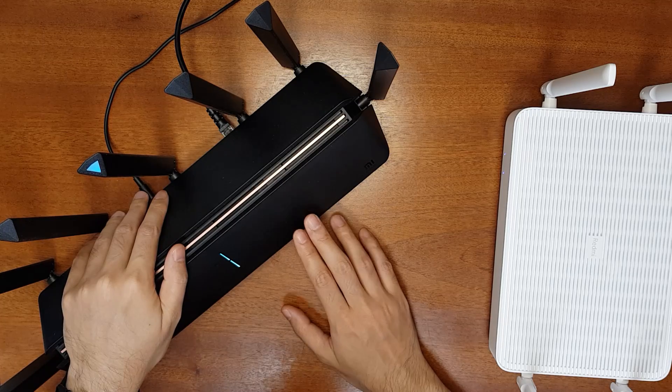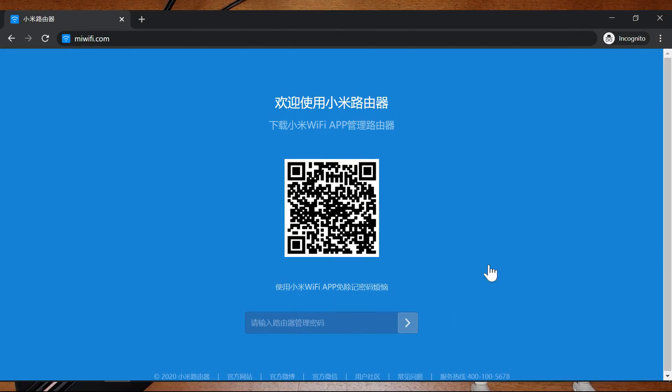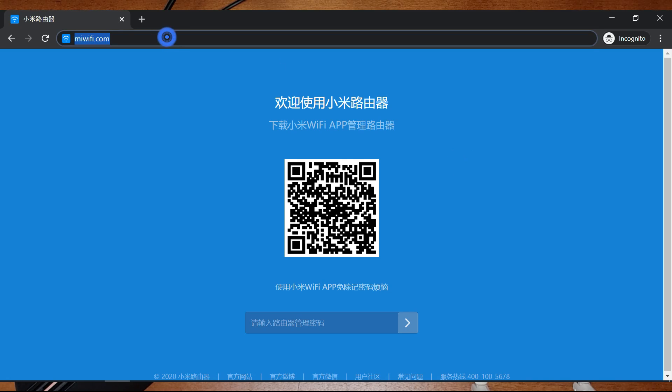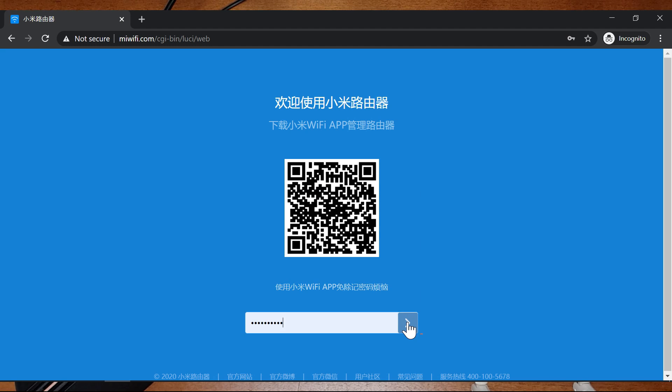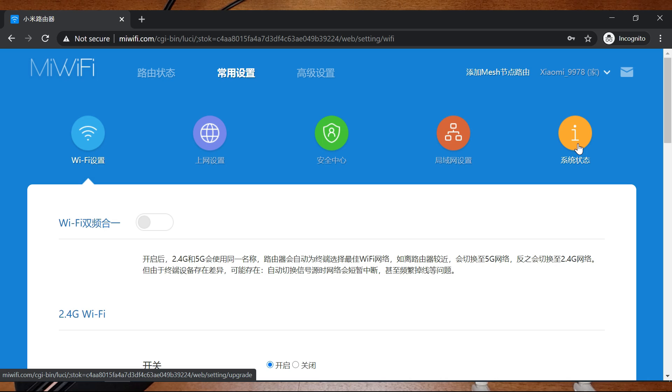Now let's go to the web interface and try to upgrade the firmware of the AX3600. First you connect to the router. Now I have connected and you can go to miwifi.com, enter your admin password, and login.